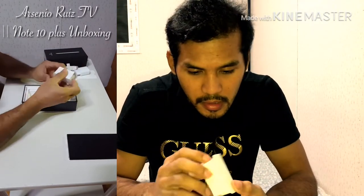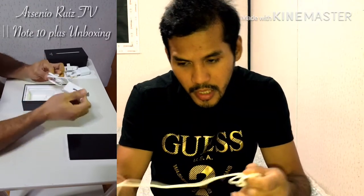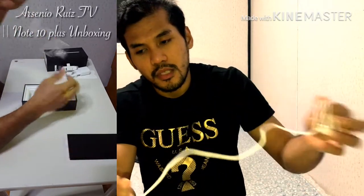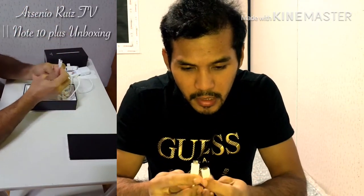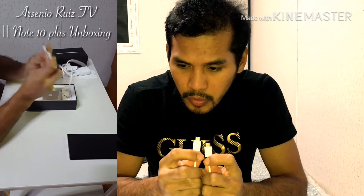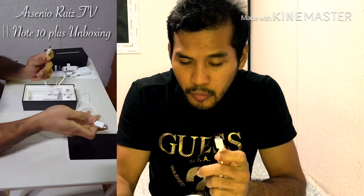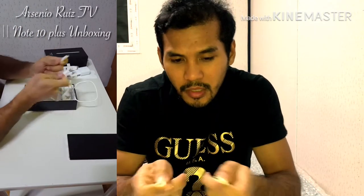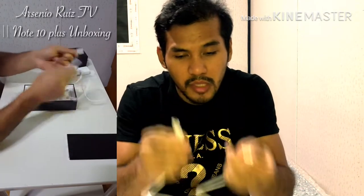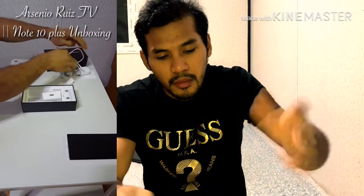Next is the charging cable. Sa charging cable, pareho silang USB Type-C. I think kapag magta-transfer ka ng file mula dun sa old Android mo papunta dito sa new, pwede mo na isaksak yung dalawa tapos transfer na lang — mas convenient, mas madali mag-transfer ng file. Pero hindi ko pa natatry, try natin mamaya.